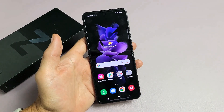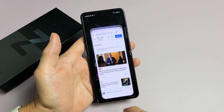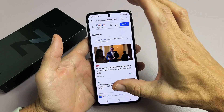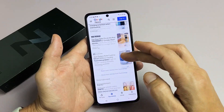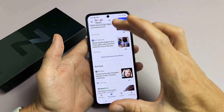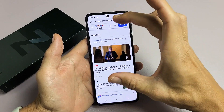Now if you want to take a scrolling screenshot — for example, if you open up your browser and you're looking at a web page and you want to take a screenshot of the whole entire web page — instead of taking one screenshot here, one screenshot here, one screenshot here, we can do the whole thing, or half of it, or a quarter of it.